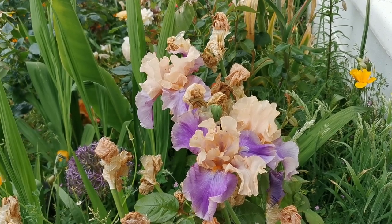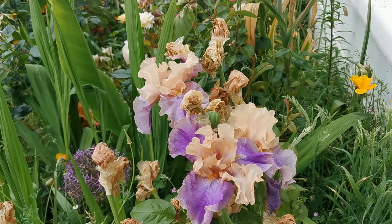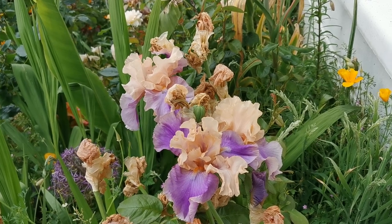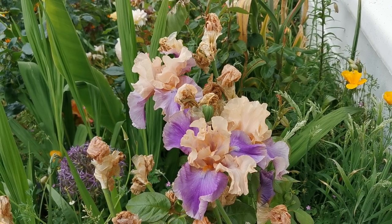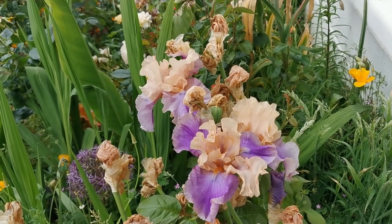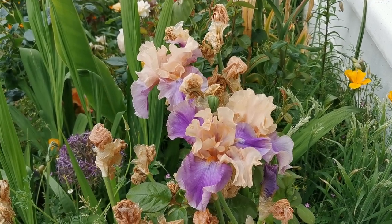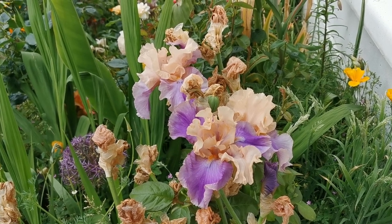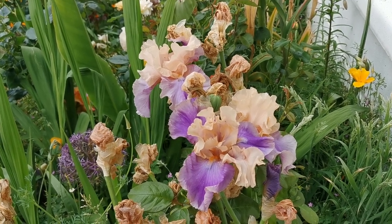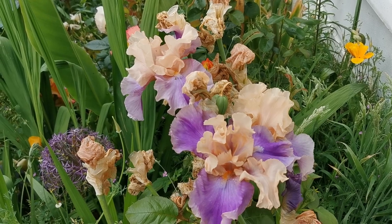Different varieties also vary in fertility. Last year I pollinated the Poem of Ecstasy at least four or five flowers and only got two seed pods. From both pods combined, out of probably 70 seeds, only three germinated. Meanwhile, another cross I made — Local Color with Gracula's Kiss — out of two seed pods gave me about 80 plants germinating, which was a very good germination rate. I'm not sure if some plants are more sterile, or if cross-pollination success simply varies between varieties.